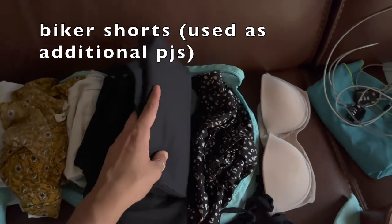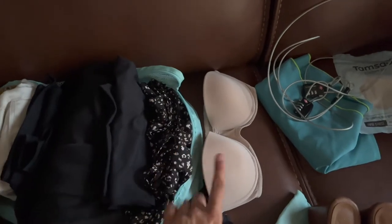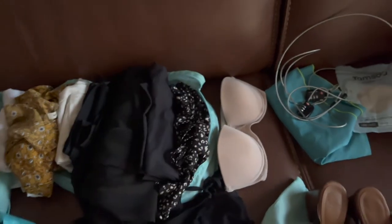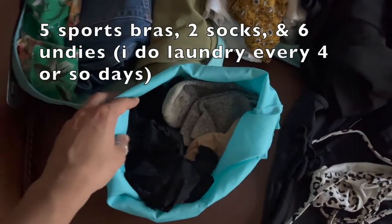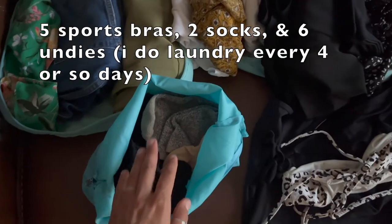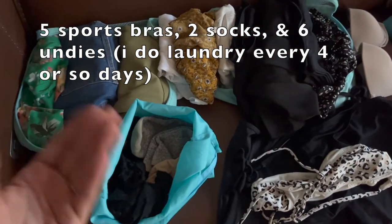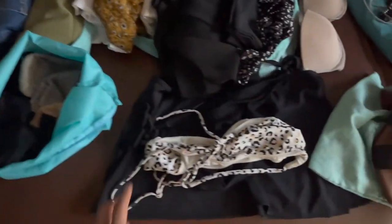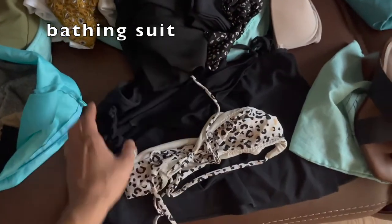I have a pair of PJ pants and a pair of workout shorts — hopefully I don't have to use those at all. I have the bra I'm going to wear. I also bring a few sports bras which I use as PJ tops a lot so that I feel fresh. I have socks and underwear, my bathing suit top, bathing suit bottoms, and the little cover that goes along with it.